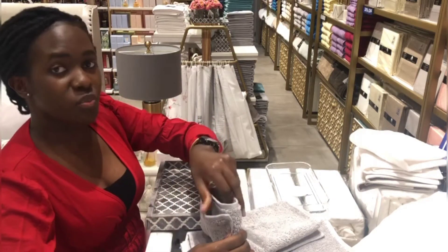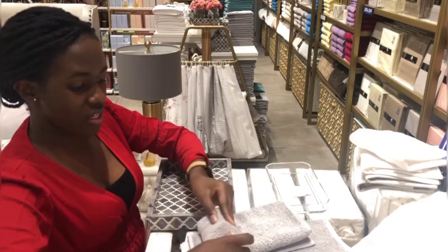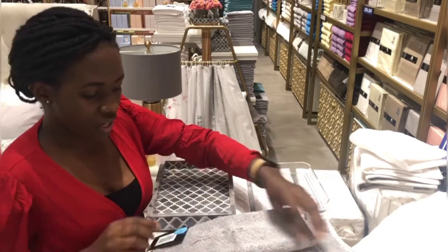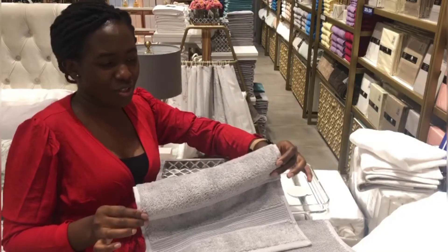Let's pretend you've already purchased it and you're folding it without the tag, but I have to work with the tag — keep that in mind. Just imagine you bought it already and you don't have the tag on the towel.